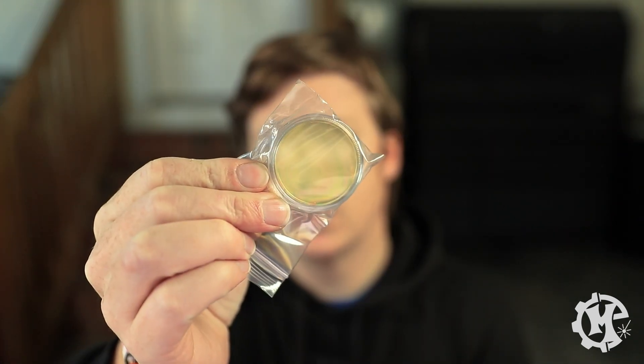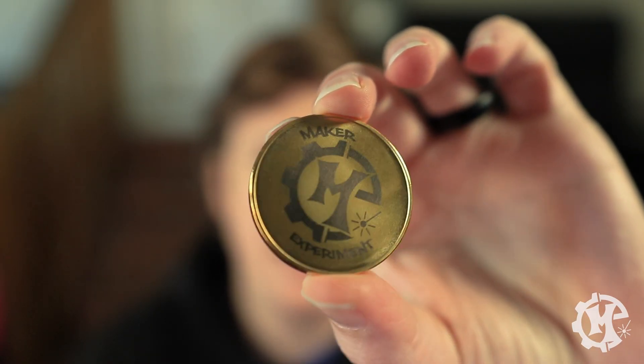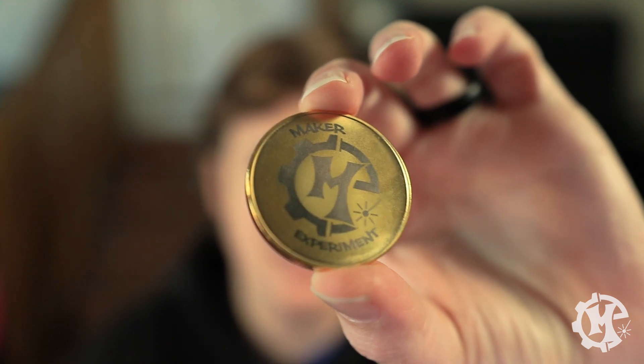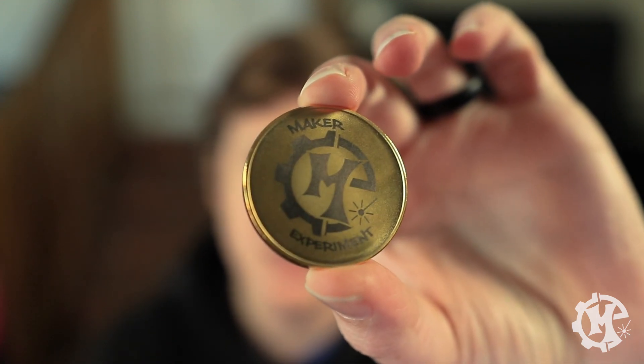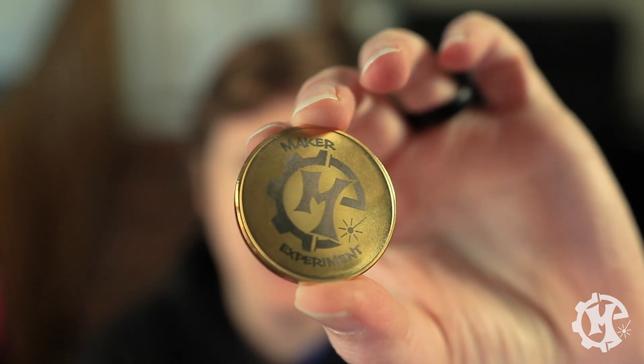These are ones that I got from Amazon — they do have a gold look. I'll put a link in the description to the ones that I'm using. I did have to sacrifice a coin to figure out the settings through a test. The first time I tried to engrave it using an existing metal engraving setting that would give me more of a dark look, it didn't actually work out that way. You can see it is on there, but it took multiple passes to get it even that dark, and I really have to hit the light just right in order for it to show up.